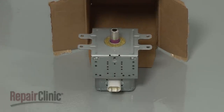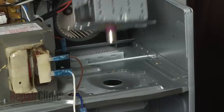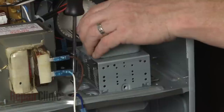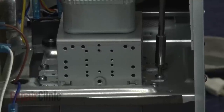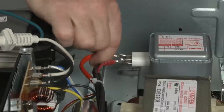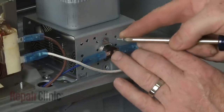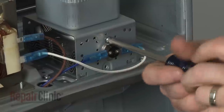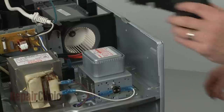Before you install the new magnetron tube, make sure the seal is in place at the base of the antenna. Align the new component in the microwave and replace the screws. Connect the wires to the appropriate terminals. Position the thermal protector and secure it with the screws. Reposition the air baffle.